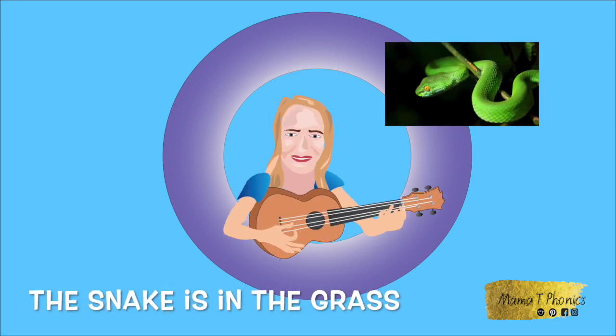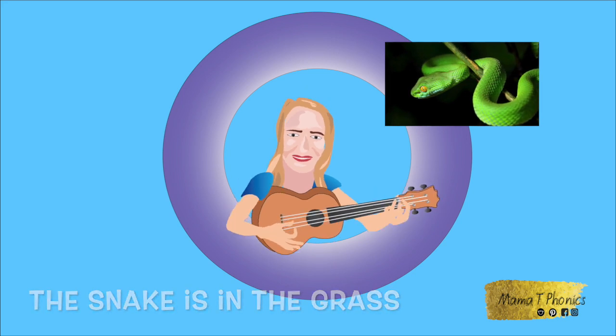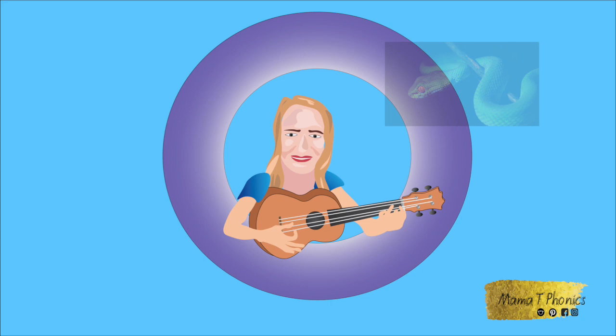The snake is in the grass. The snake is in the grass. The snake is in the grass.